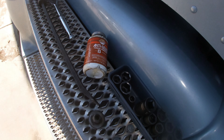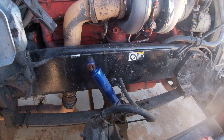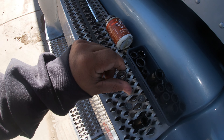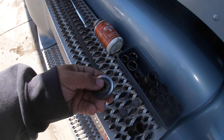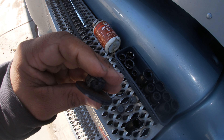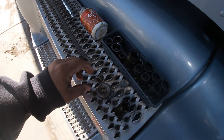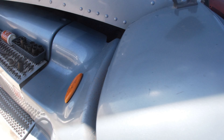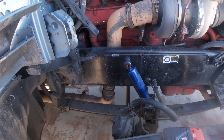I did put some anti-seize on — you don't have to, but in the future it will make it a lot easier when taking these nuts off. Also make sure you guys put back on this spacer — maybe call it a bushing cover — it's like a little spacer washer, make sure you guys do that.